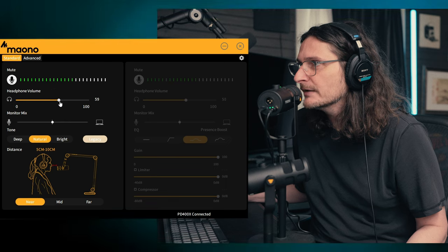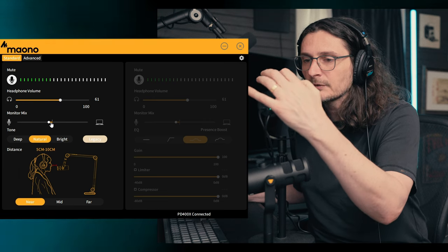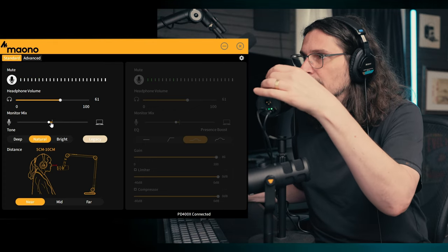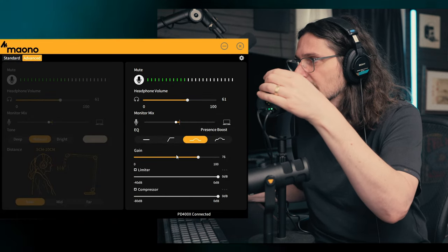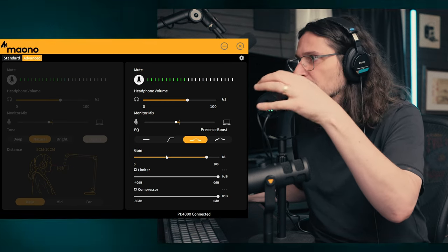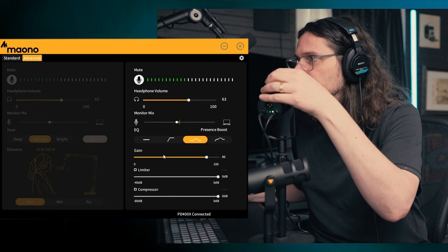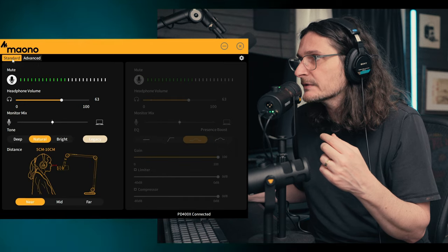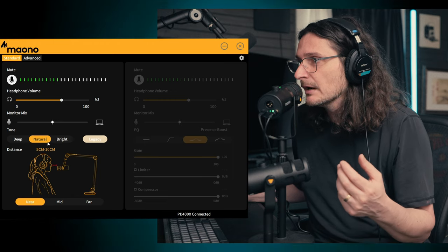At the top, you've got a slider for headphone volume, and then a slider for monitor mix, and you have all the same controls on the microphone itself. So if you press the dial, right now it's on gain — this is the actual input gain of the microphone. If you press it again, it switches to headphone volume, and then press it again for monitor mix. You can do all that physically on the microphone, but you can also do it here in the software. The next thing in standard is tone — here it is on the natural tone.